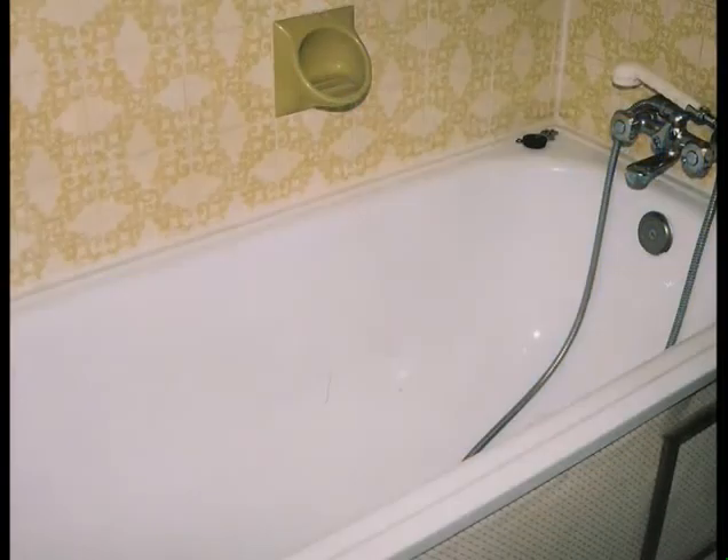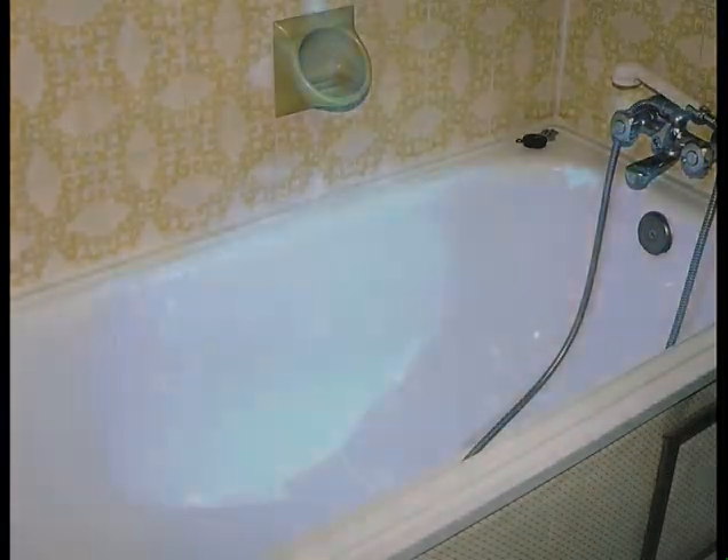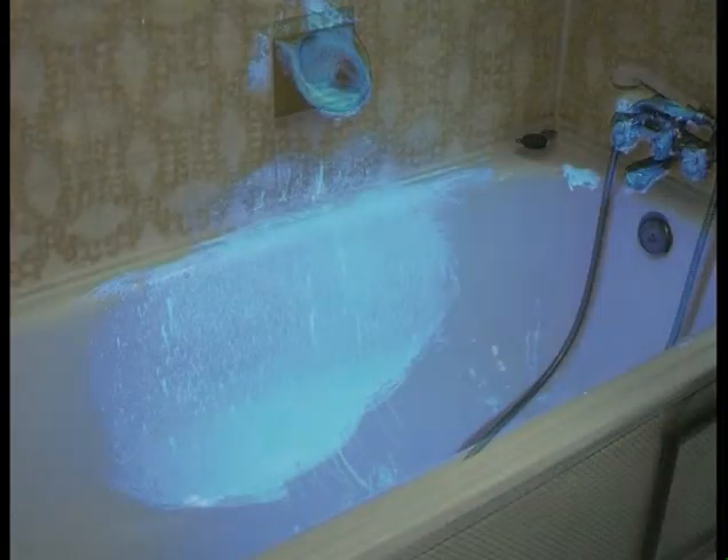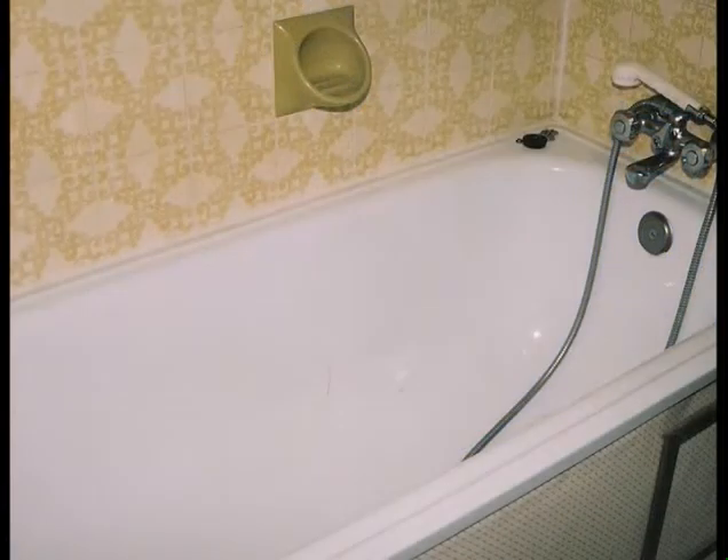The drawback is that this alternation between strong light and darkness is very tiring for the technician's eyes. They will find it even more difficult to finish their investigations if the zone is large, like a complete house. This is why it is easier to take just one photograph — the technician will not be as tired and can process a much larger zone without great difficulty and in less time.